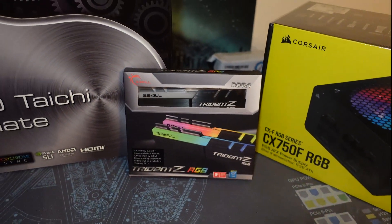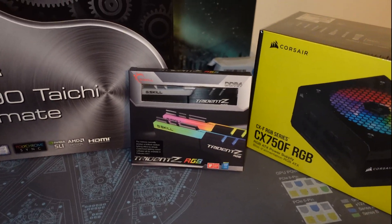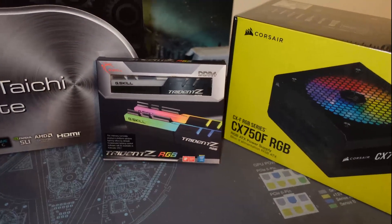G.Skill Trident Z RGB memory, 3200 megahertz kit. Why do I have this? Well, I upgraded to four sticks of the Crucial Ballistix Max at 4400 megahertz.